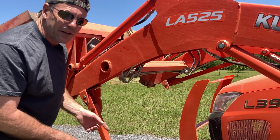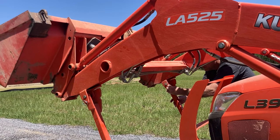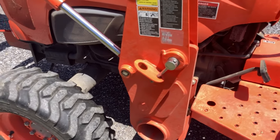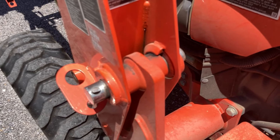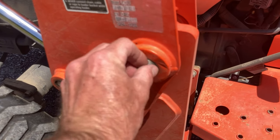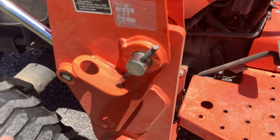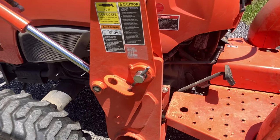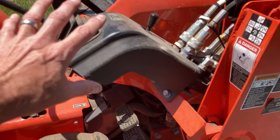You do the same exact thing on the other side. Once I remove the weight of the loader and it's engaged on these two lands right here — there's one here and one on the other side — that's what holds your loader in place. Once the weight is off, you'll be able to lift this up and pull that pin out with no pressure at all. Store that pin right there and your loader will be disconnected.